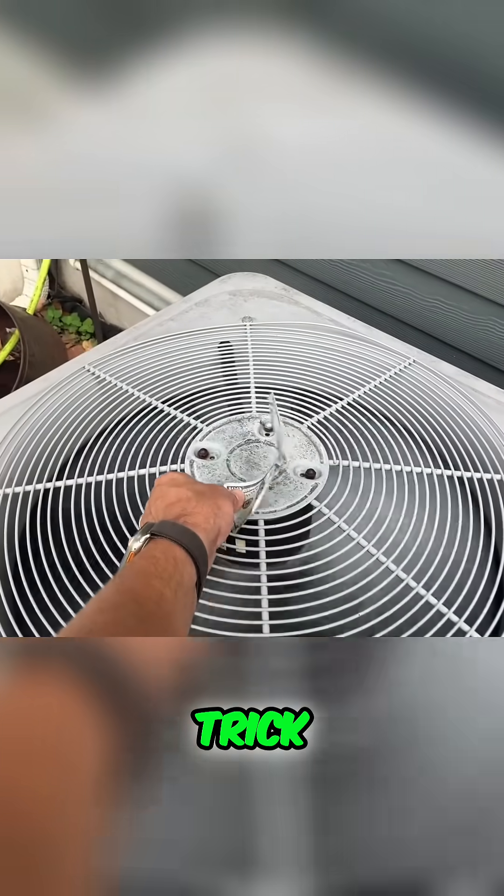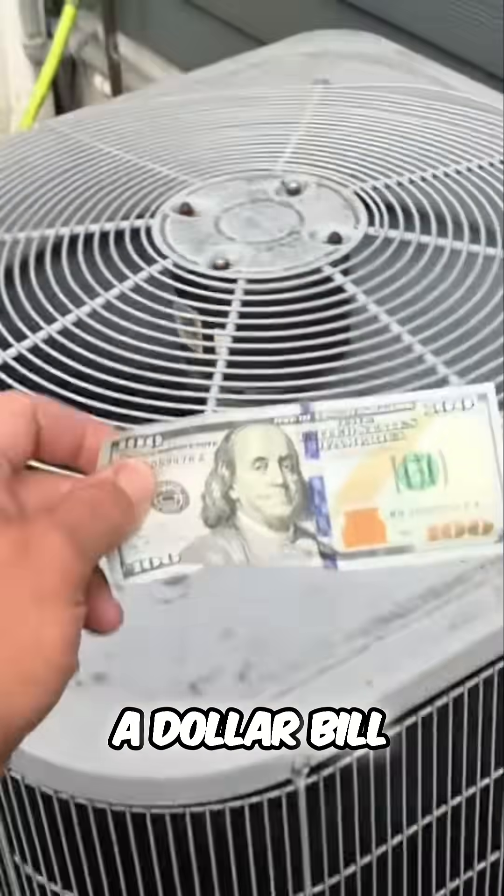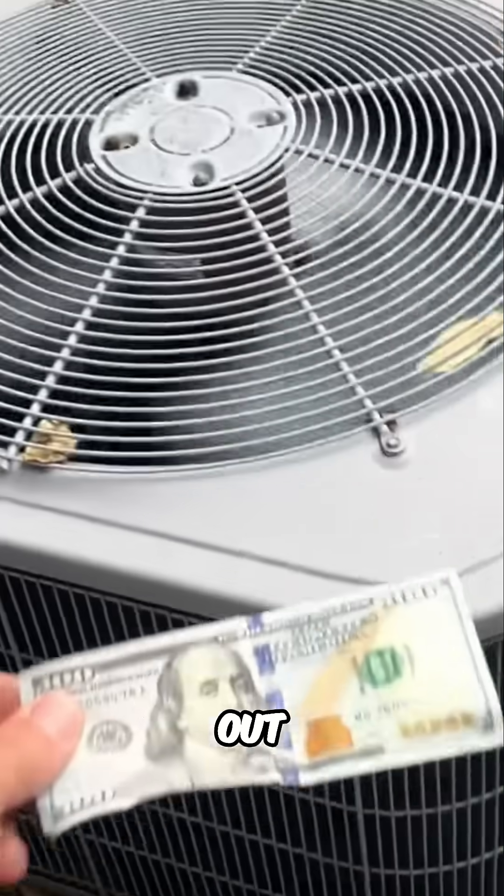This is called the hundred dollar bill trick. If your HVAC contractor is using a dollar bill, well maybe you should find one that has one of these in his pocket. Check this out.